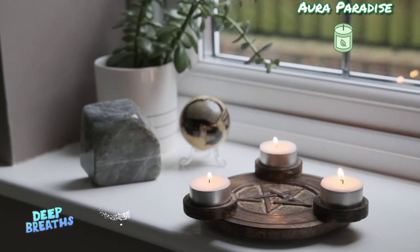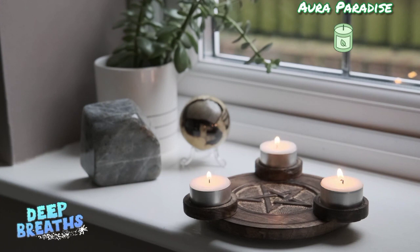Full breathing in, and let it go. Once again, inhale and exhale. Breathe as much as you can and let it go slowly, as a wave of relaxation and calm. Now notice the calmness and relaxation you've got from breathing in and out, without doing anything at all.